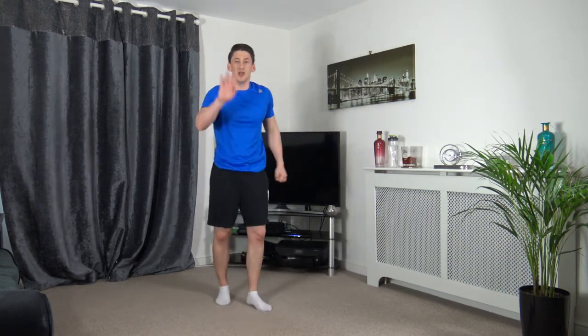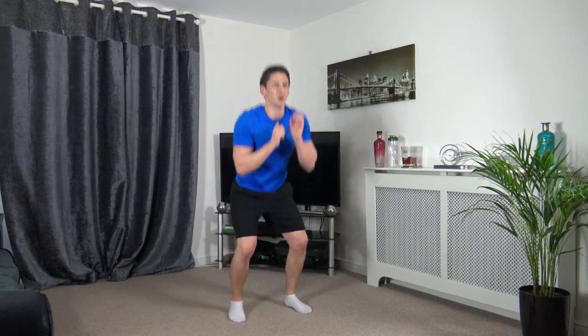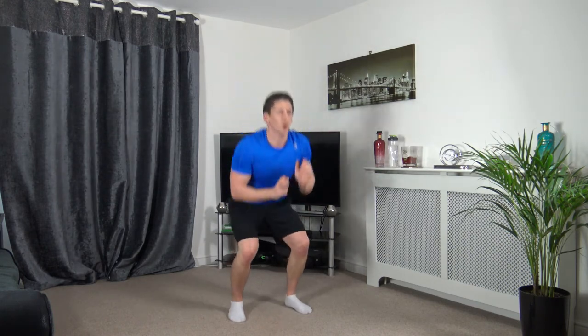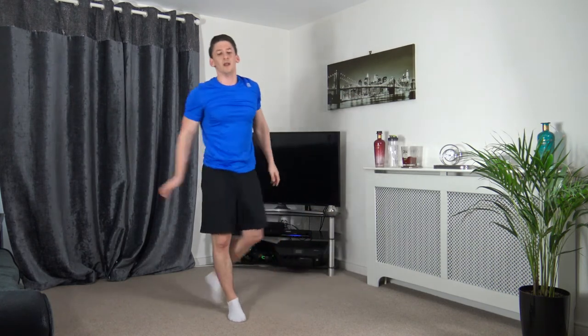Squat to 1-2 punch — let's pick up the pace. Five seconds left — maximum effort, let's go. Squat down, 1-2, 1-2. Keep that pace all the way through. Sit back into the squat, head facing forwards, push up through the legs. 5 left — 3, 2, 1.